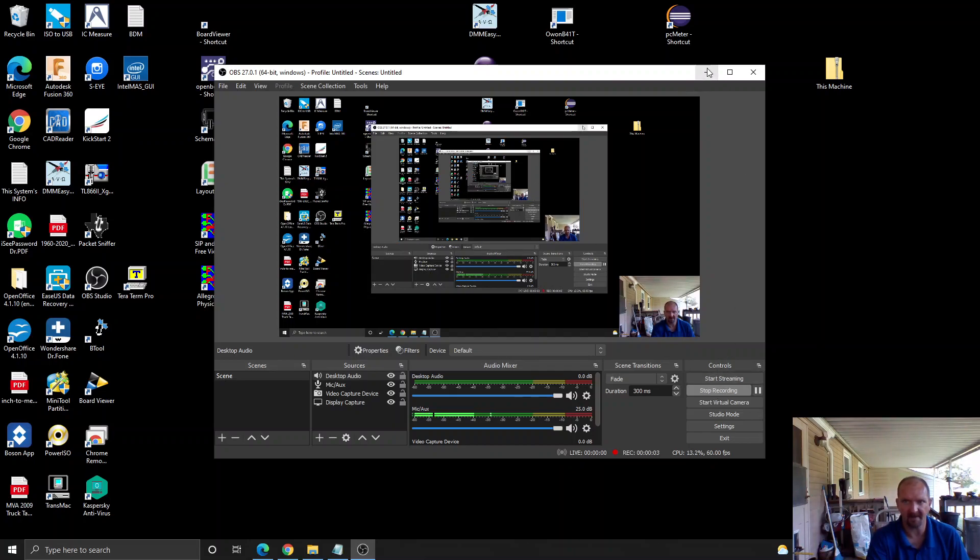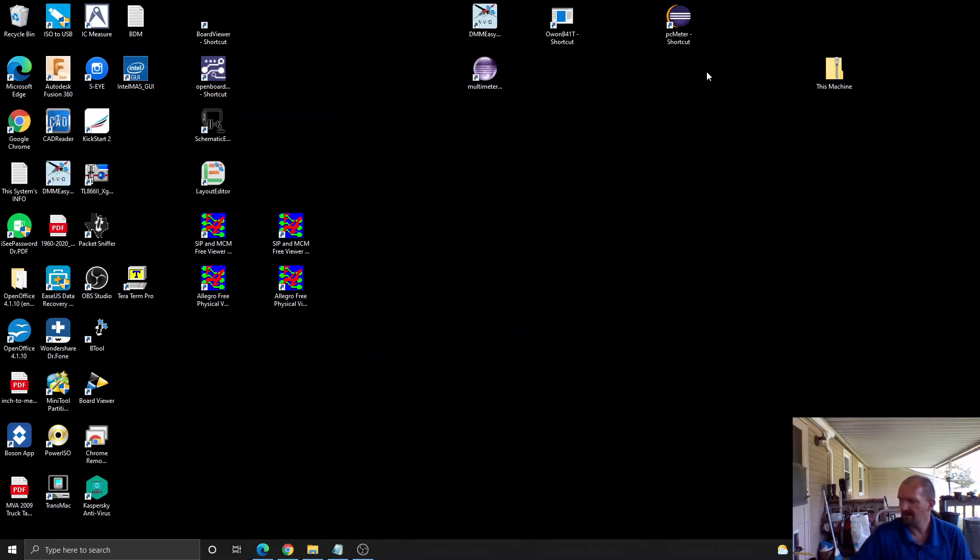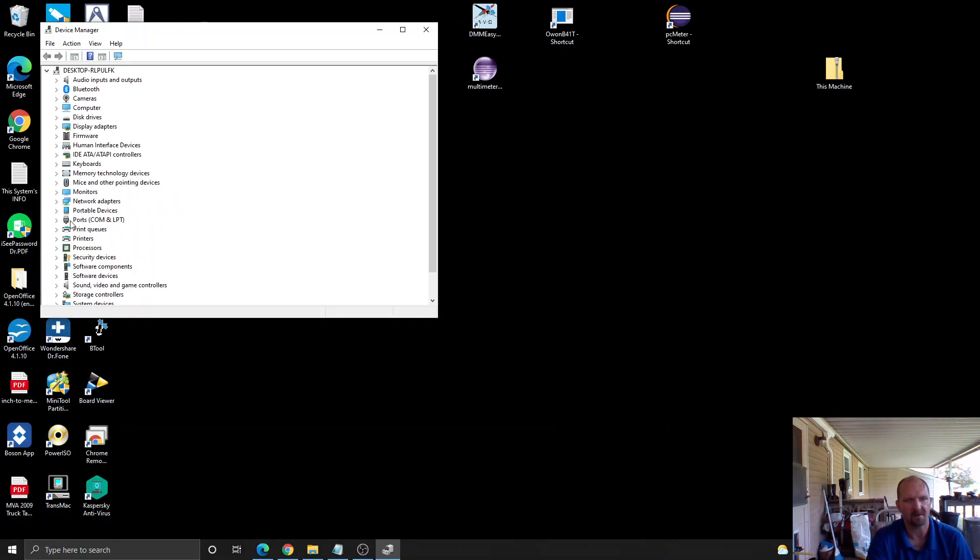Hey everybody, welcome back to the channel. Today I'm going to show you how to set up your B35T Plus multimeter for use with your USB dongle on PC. First you need to install the Bluetooth module. You can then open Device Manager and under COM ports verify it's installed — it does need to be the 2540 module.